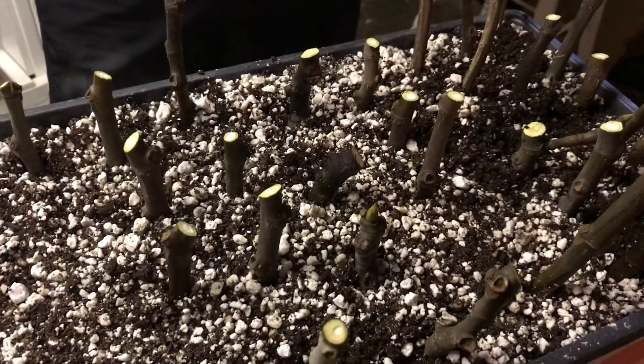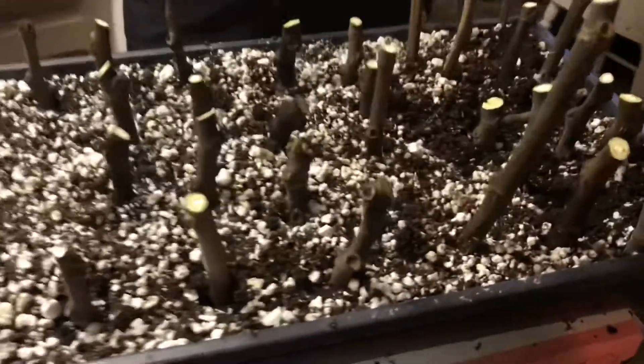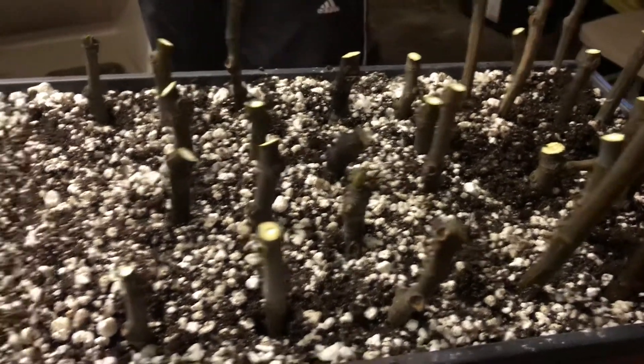Sometimes we leave just one node, sometimes two or three — we're still just experimenting. If most of these die it doesn't matter, we're just trying to get a few extra free plants. Take a few branches, cut up a whole bunch of cuttings, stick them in some soil, hope for the best. We're hoping to have a few plants for ourselves, and if it works out really well, a bunch for friends and family. Have a great day!